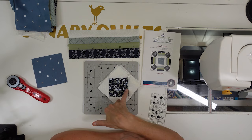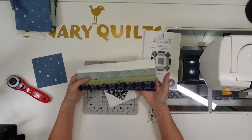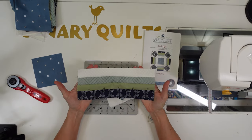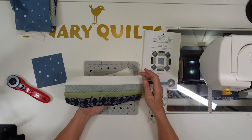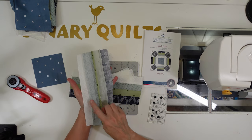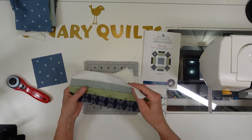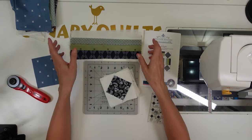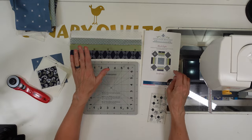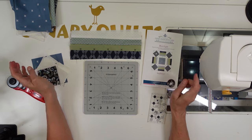There are my diamonds in a square, and I went ahead and put together my strips — pretty easy to do. I ironed the two outside strips away, towards the blue and towards the white, and then the center one is ironed open. I need to get these strips cut down to size and then we can start putting our block together as a nine patch.